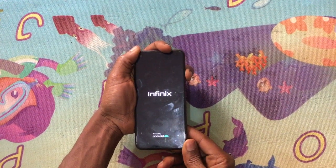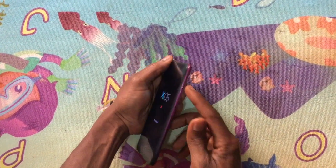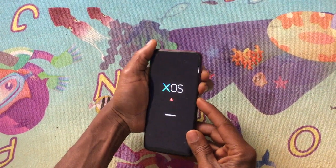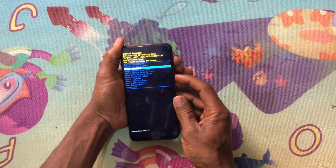This will go to command mode, as you can see. When you reach here, press a sequence: click volume down, then power key, then volume up. This will take you to recovery mode.